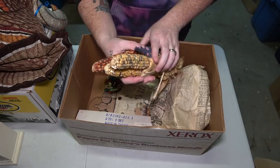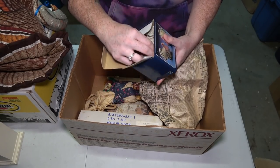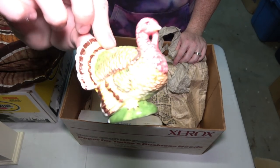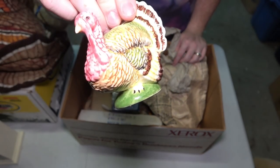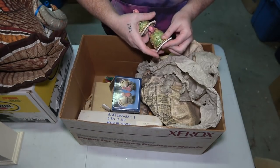Here is more corn decorations. We also have salt and pepper hand-painted shakers, probably never used before. They look the exact same — salt and pepper shakers right there, brand new in the box.